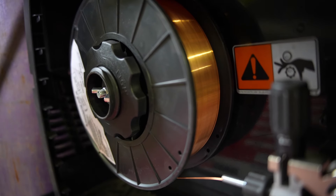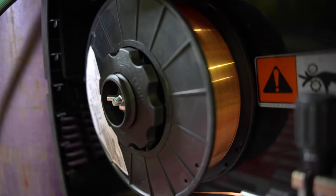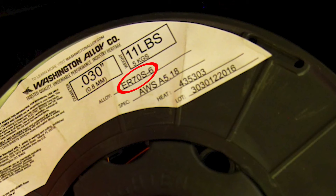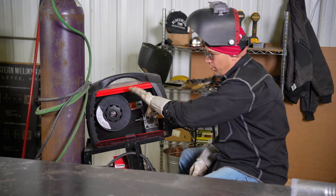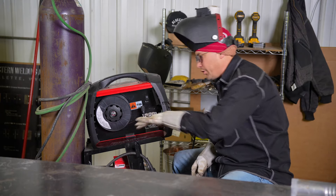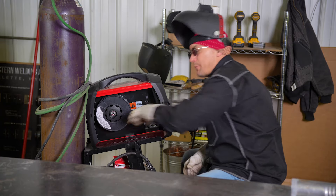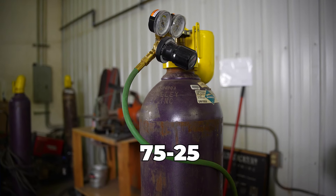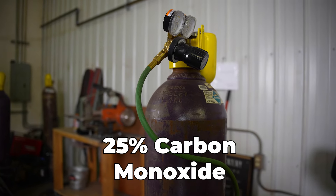The wire I recommend using is a smaller diameter rod. This one is 0.030, and the kind you're going to want is ER70S-6. The type of gas we are using is 75/25, which is 75% argon and 25% carbon dioxide.